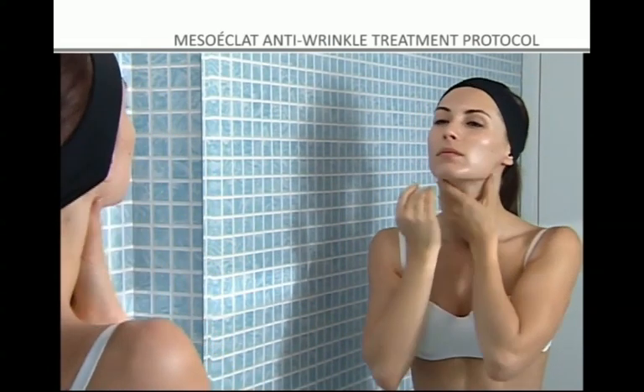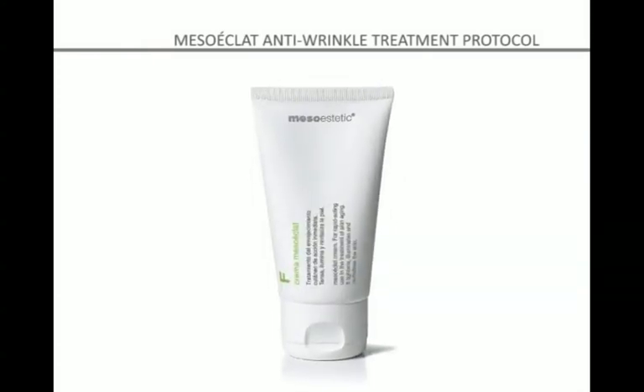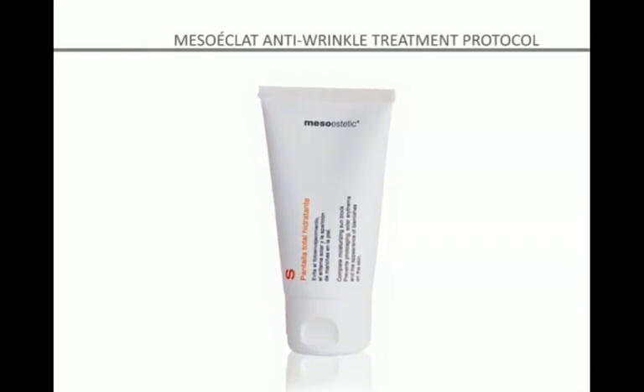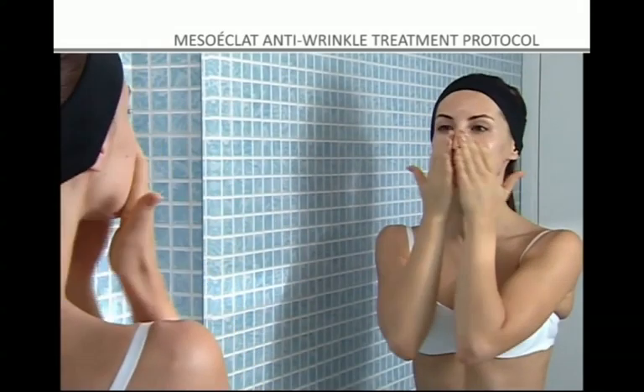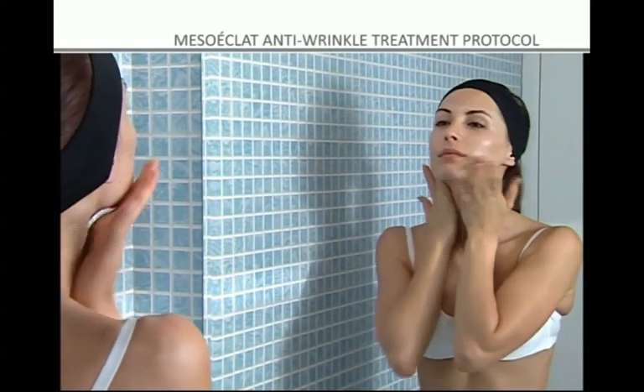After thoroughly cleansing the skin with Hydro Milk Cleanser and Hydrotonic, apply the Mesoeclat cream as often as necessary. Then apply the Mesoesthetic Complete Moisturizing Sunblock in order to reduce the negative effects of sun exposure and to prolong the results of the treatment.